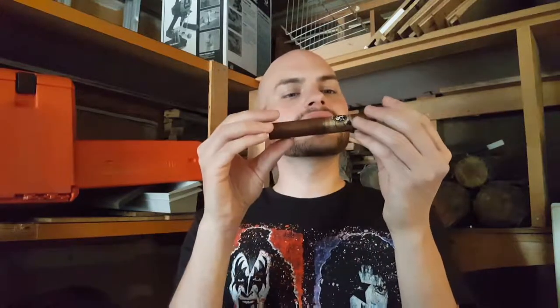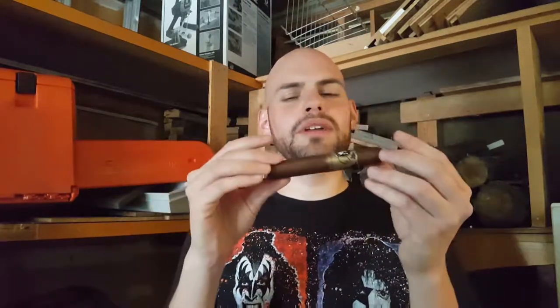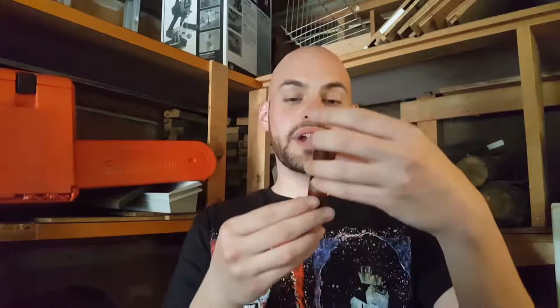Double cap is definitely the standard, triple cap is something of a rarity. Single caps you almost never see, so that's kind of weird — it makes cutting a little bit of a challenge as opposed to the double cap. But aesthetically, the cigar is pleasing. Really cool band, wrapper looks good, so I'm gonna cut it, light it, smoke it, and give you my first thoughts on the Victor Sinclair Connecticut.